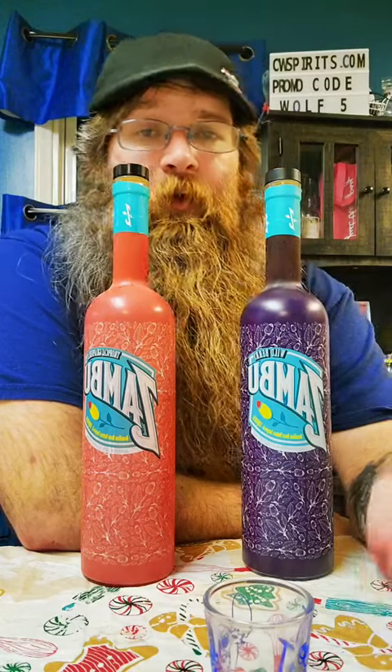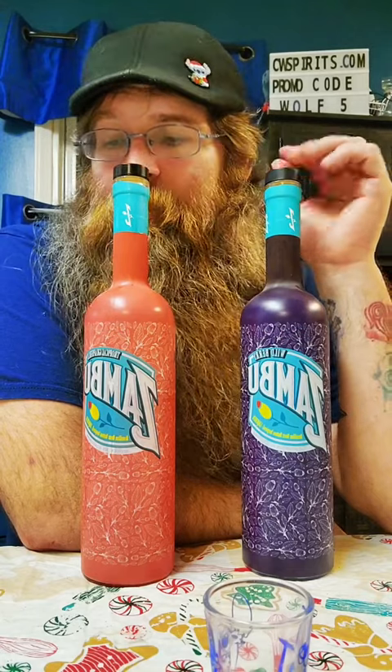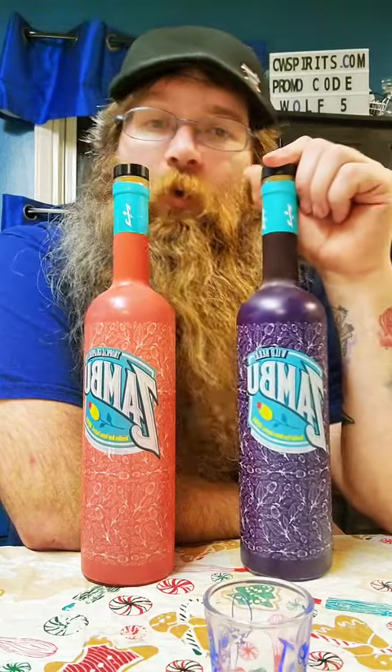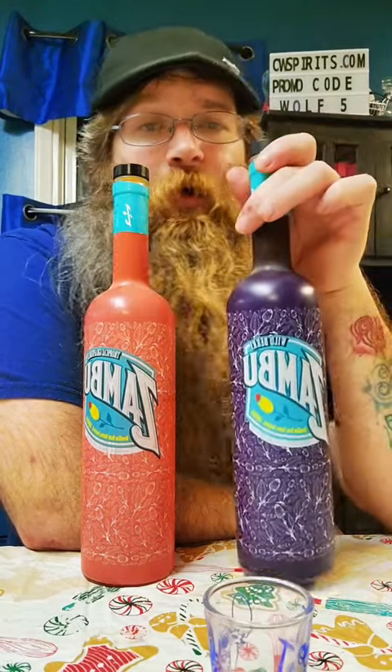What's up Bearded Wolfpack? So let's talk about Zambu a little bit more. I'm going to keep talking about this because these are phenomenal. They're fun. If you're looking for a fun shot or a fun liqueur to make a cocktail with, you gotta check these out.